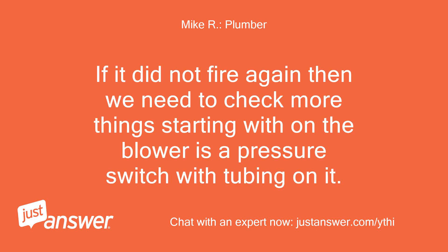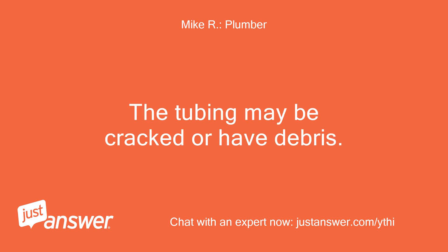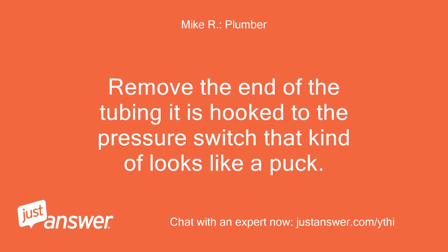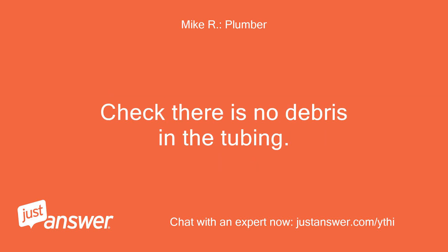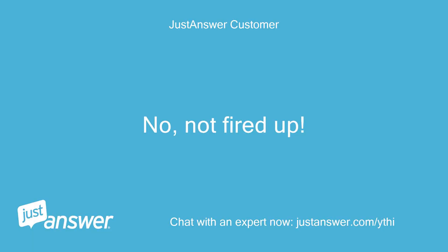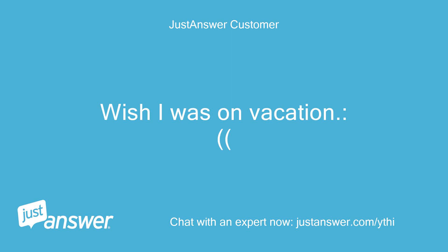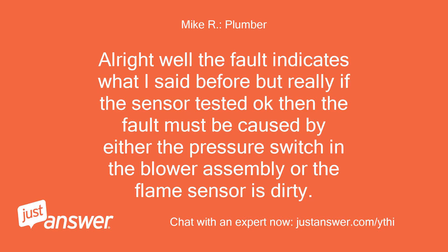If it did not fire again then we need to check more things, starting with the blower — there is a pressure switch with tubing on it, probably have to remove a cover to expose it. The tubing may be cracked or have debris. Remove the end of the tubing hooked to the pressure switch, which kind of looks like a puck, and check there is no debris in the tubing. If that looks good then the flame sensor will need cleaning. Vacation light is still on and does not blink when buttons are held. The fault indicates what I said before, but really if the sensor tested okay then the fault must be caused by either the pressure switch in the blower assembly or a dirty flame sensor.